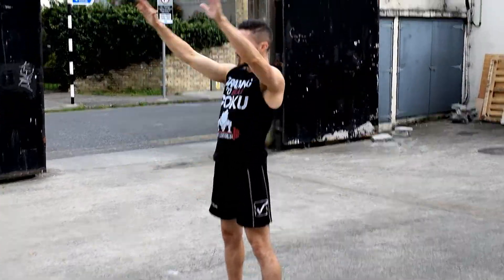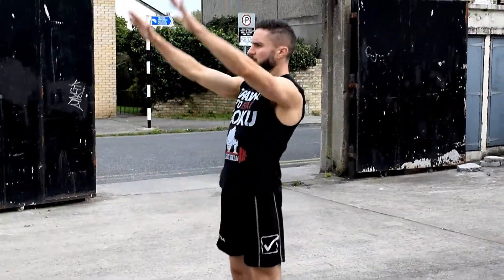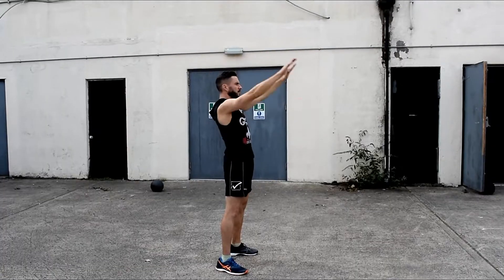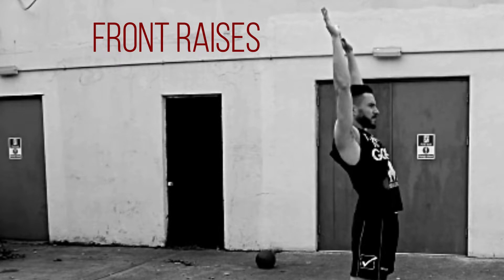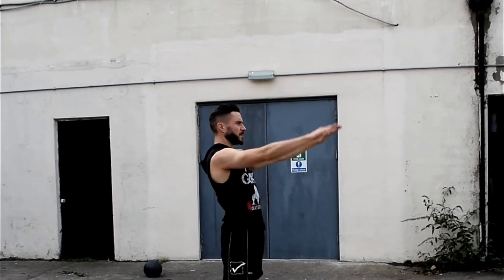Forward flexion is next and front raises are great to get the job done. 15 reps will suffice. Make sure you lift your arms over your head without arching your spine too much.